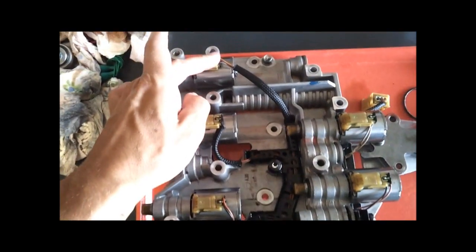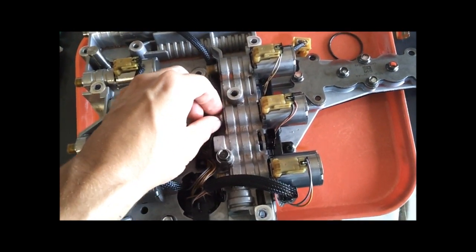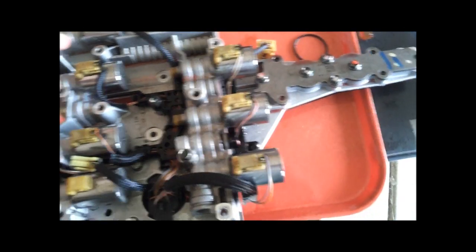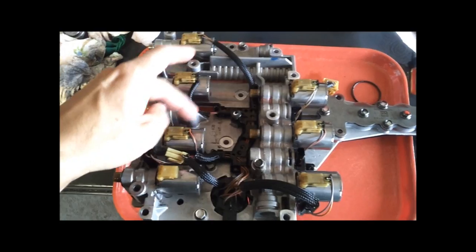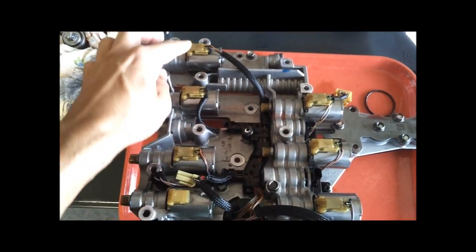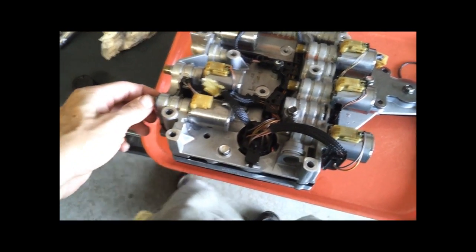Your A and your D are both inverse and they are the same, and then this is your E. So this one, this one, this one, and this one are four that are the same; this one and this one are the same; and then your pressure control solenoid is different.